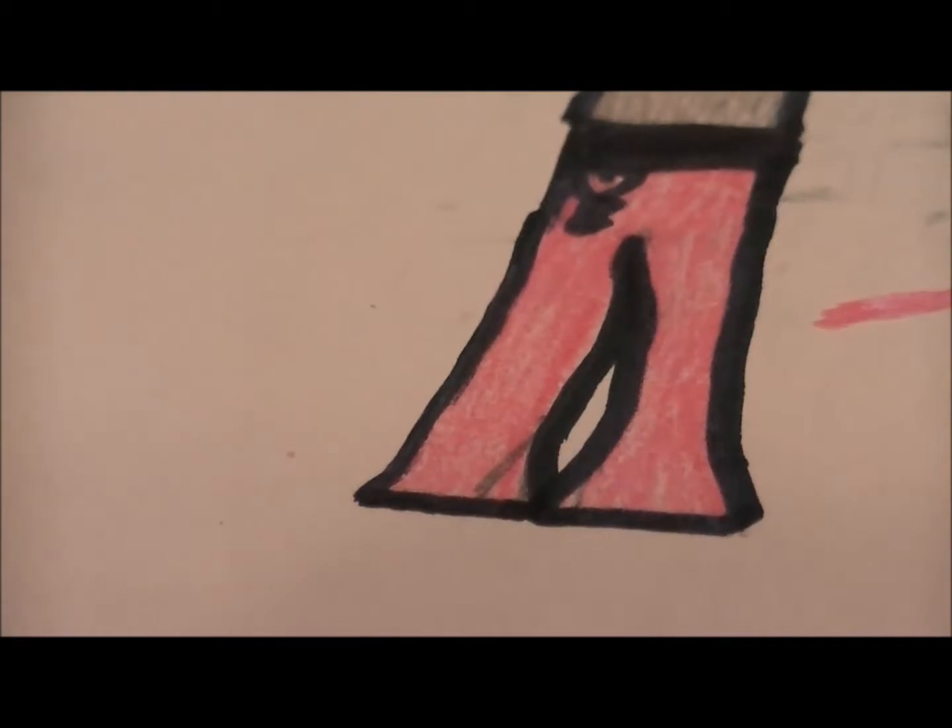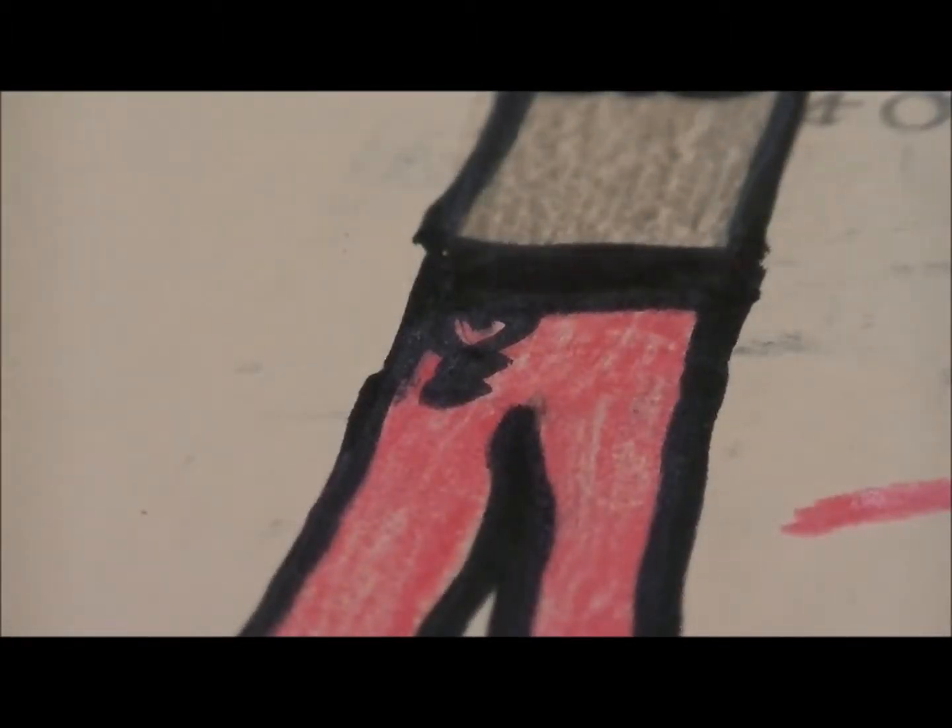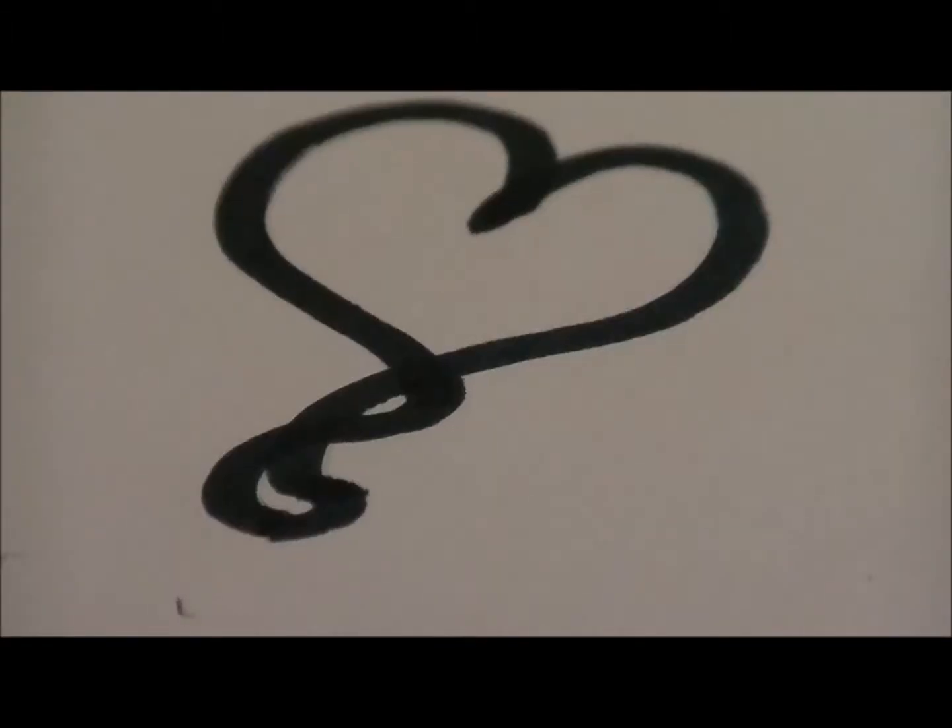We start out with these pink yoga pants that go all the way down and flare. They have a pink heart design and the waistline is a stretchy black material. This is the design that's on the pants.